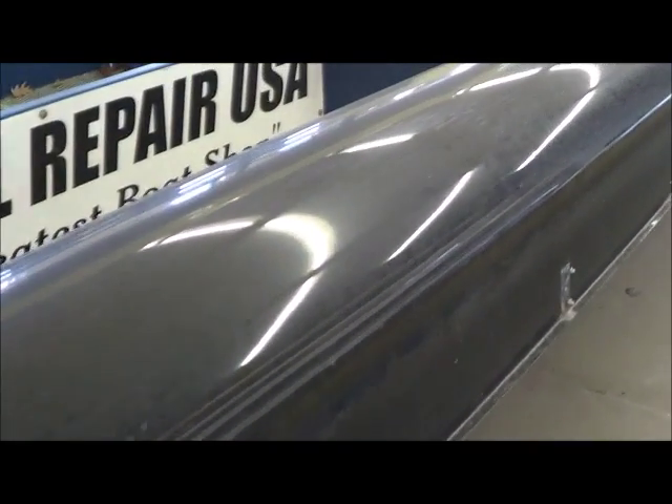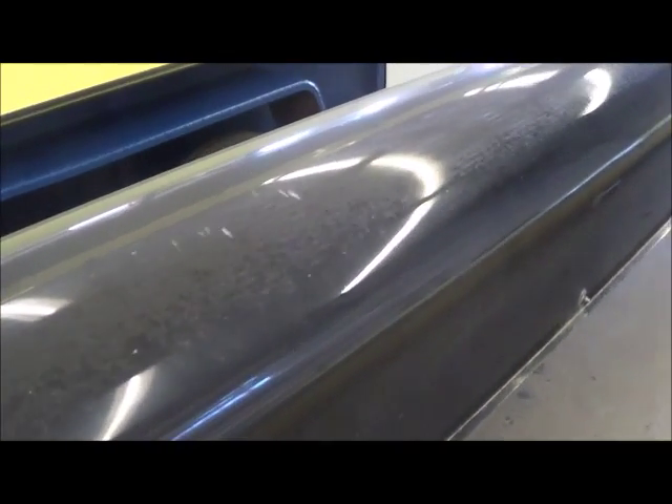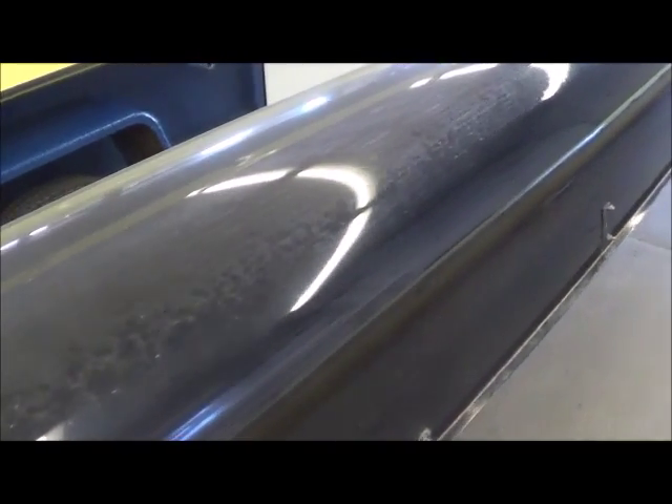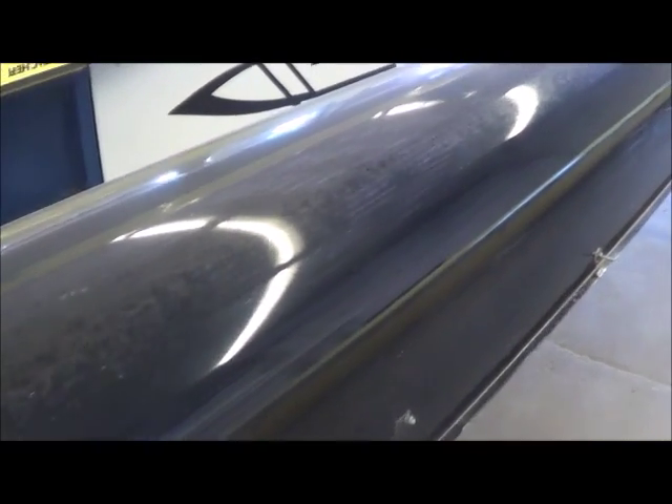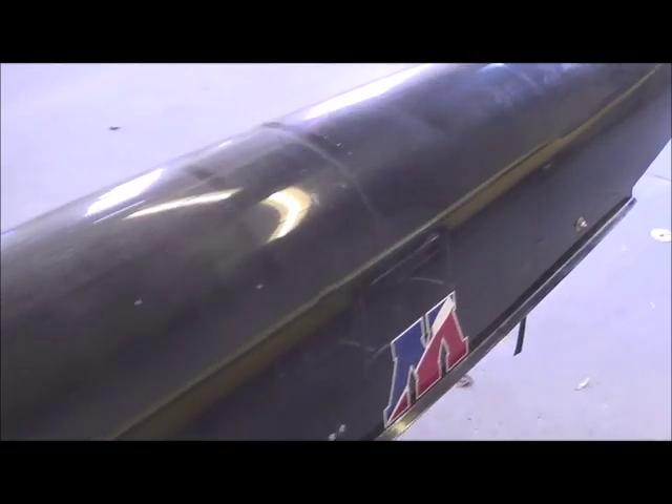We're going to have to give it a bath to see what's up. Our plan in the haul is to really clean it, compound it, and polish it. As you can see, it's got lots of side-to-side scratches in it — at least that's what's popping out right now.